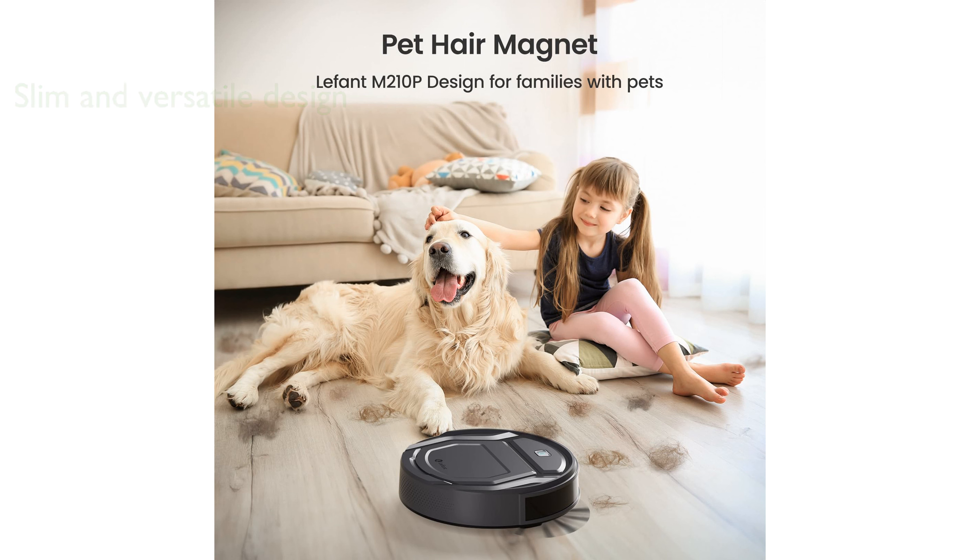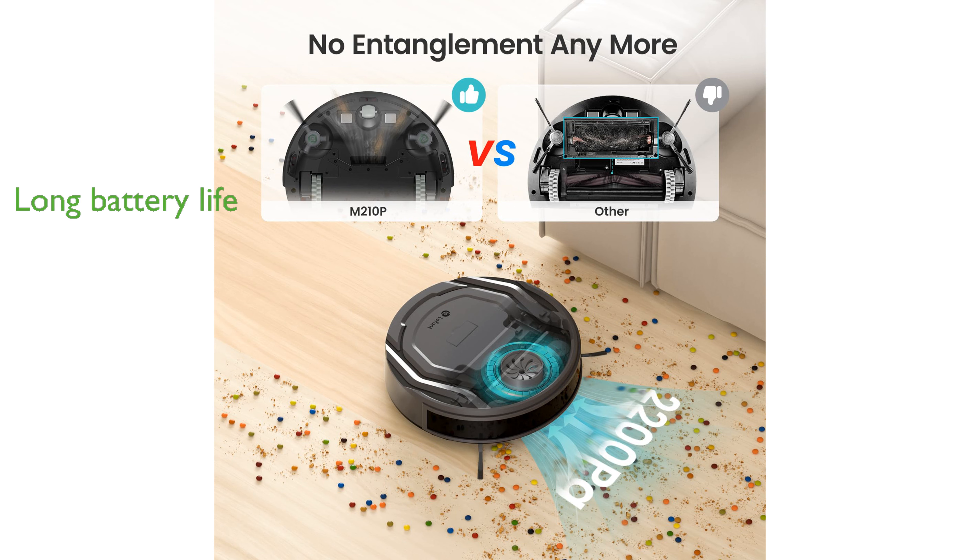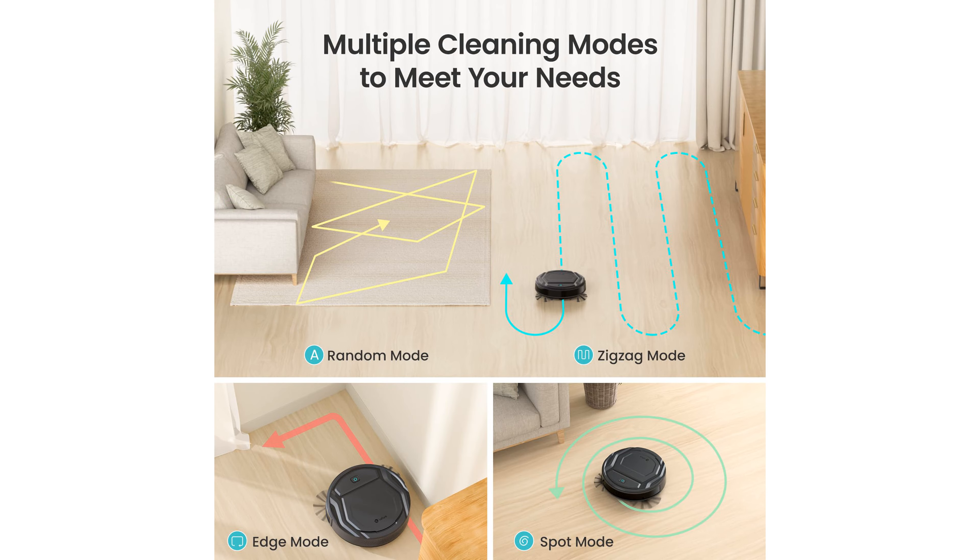The vacuum offers six cleaning modes that can be easily switched via the app, providing a versatile cleaning solution for every home. Equipped with 13 pairs of built-in upgraded infrared sensors, this vacuum is capable of detecting its surroundings to avoid obstacles and prevent falls. With a long battery life, the M210 Pro can run up to 120 minutes on a single charge and will automatically return to its charging station when low on power.